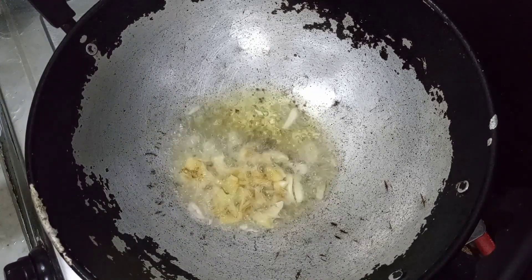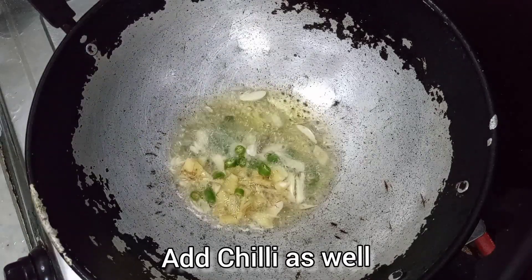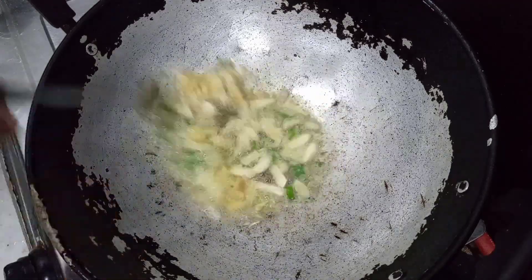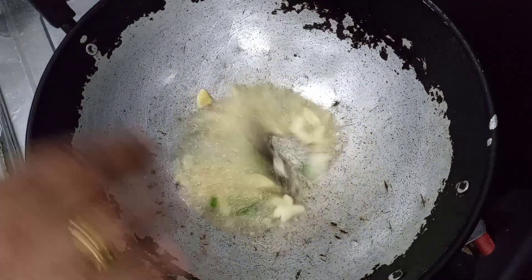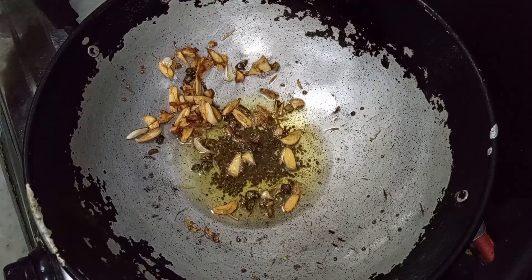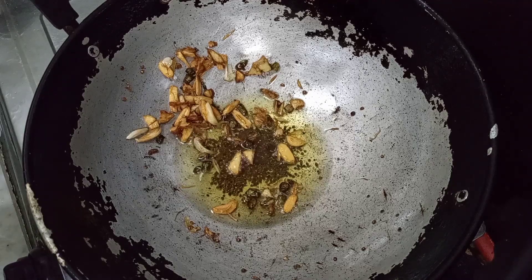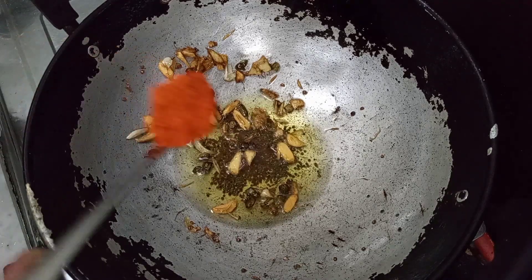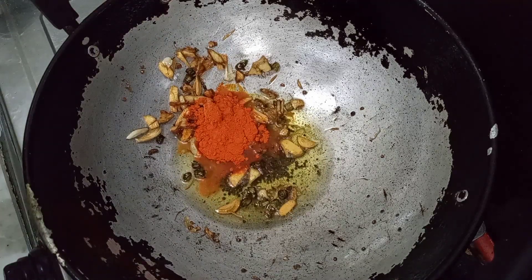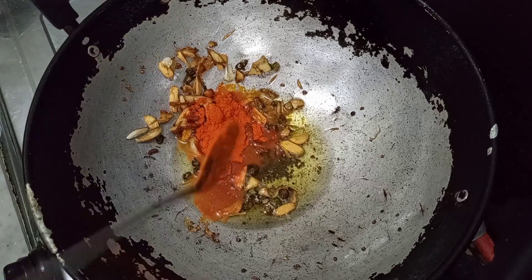I'm going to make the pot of a bowl and put it on the bowl. I'll spread it in the bowl. I'll spread it in a small spoon, put a spoon in a small spoon.